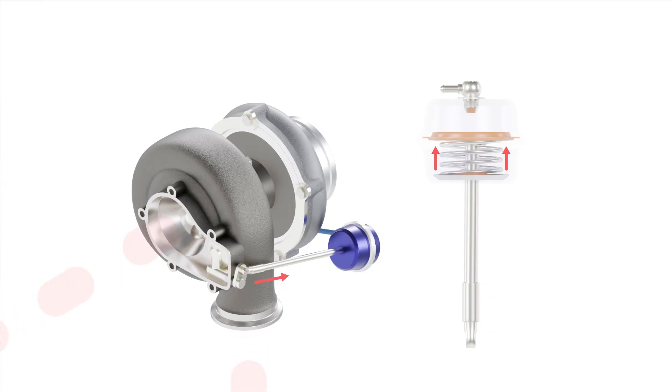Wastegates come in different sizes and shapes, with internal and external versions, but the key concept is simple: the wastegate is an adjustable bypass around the turbine wheel for exhaust gas, allowing us to control the energy supplied to the turbine. Open the wastegate more and we bypass more exhaust gas, resulting in lower turbo speed and less boost. Close it and we get more energy and more boost. If you want to go deeper, we have online courses covering EFI tuning through to mastering boost control.